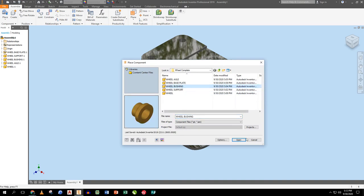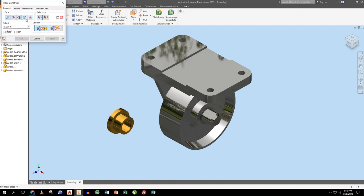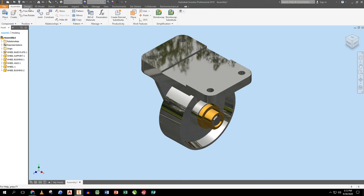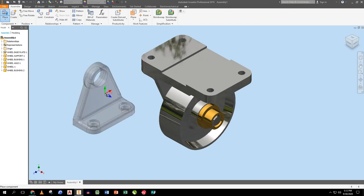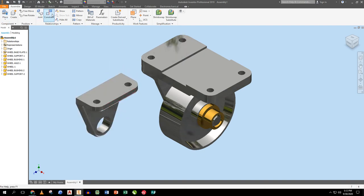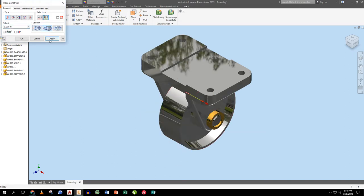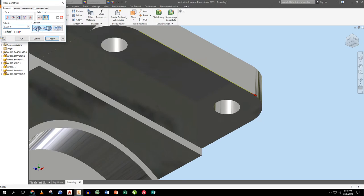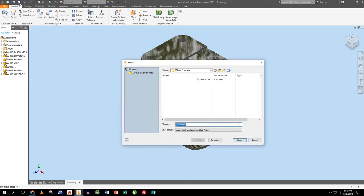I place the second bushing, rotate it around the y-axis twice, drop it off, and constrain it from this edge to that edge and apply. Then I place the second wheel support, rotate around y once and z twice, drop it off, and use the same constraint lines as before — just on the opposite side, changing directions as needed. Everything lines up.